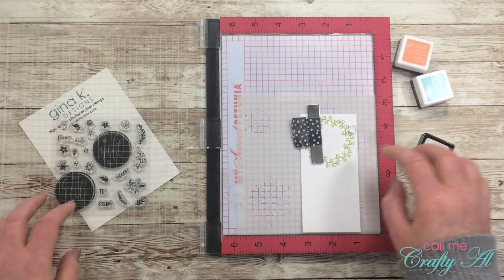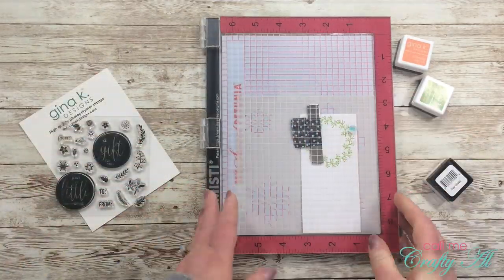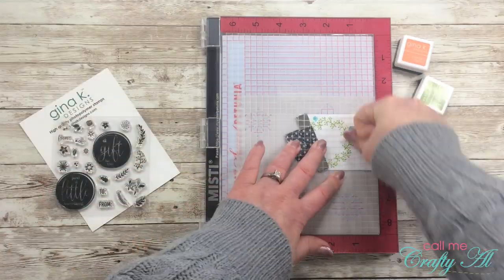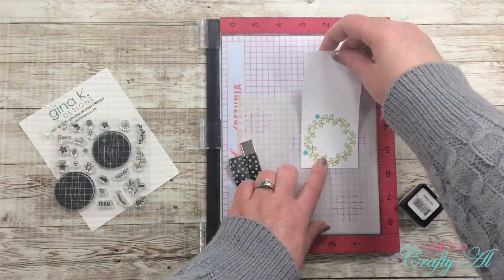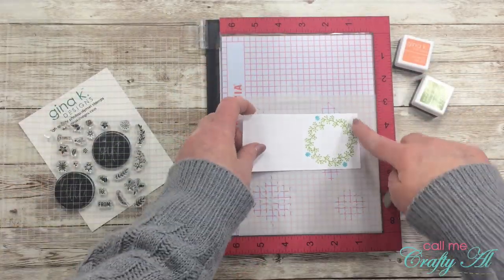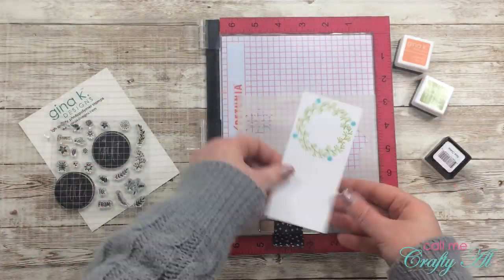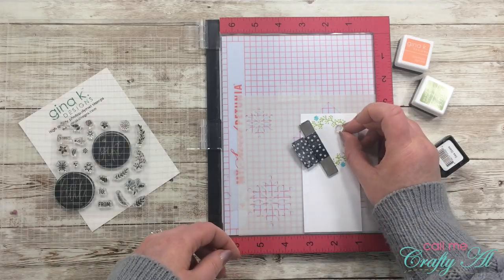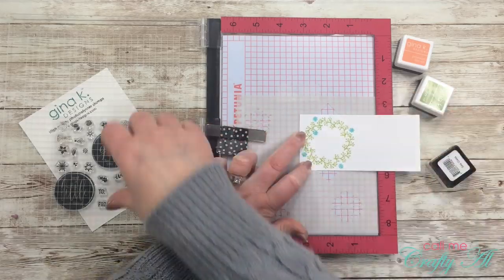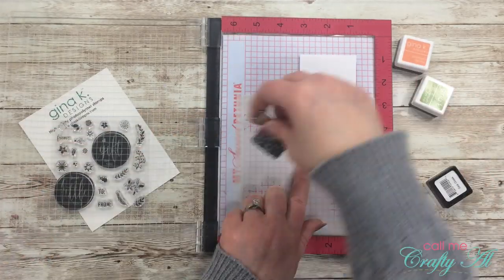Next I stamped one of the teeny tiny flowers from the stamp set using Sea Glass ink. I wanted to stamp four on the inside of the wreath and four on the outside, so every time I turned the piece I moved two spots instead of just one — unlike with the green vine. Once those first four flowers were stamped I cleaned the stamp off and arranged it on the inside of the vine to get four stamps there.